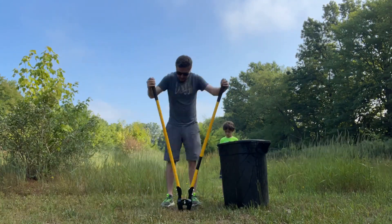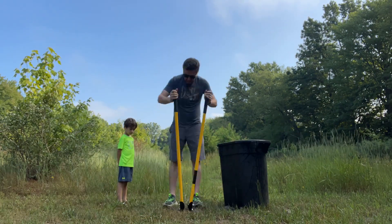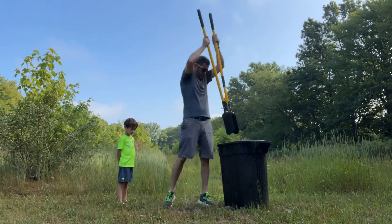Let me know what you guys think of time-lapse footage like this — if you like it or dislike it, leave a comment below.